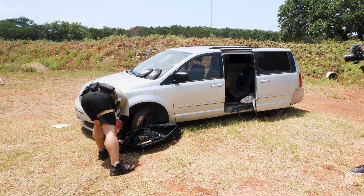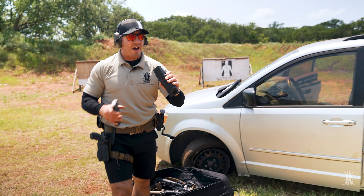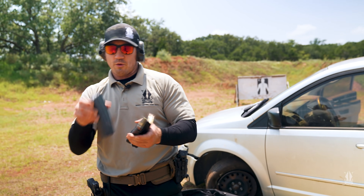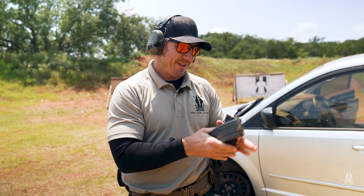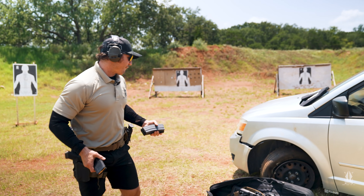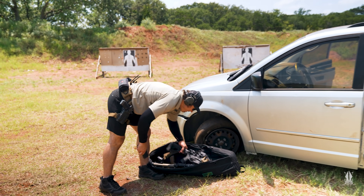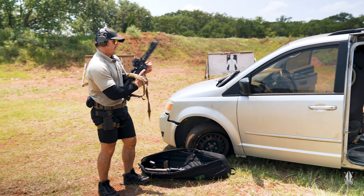Now we'll shoot a regular 55 grain ball, then we'll shoot the army green tip, then the new army green tip — first out of a short barrel rifle, and then we'll throw it in the Scar 16 and see how it does.